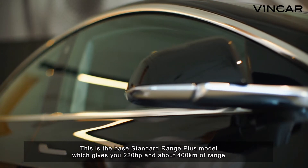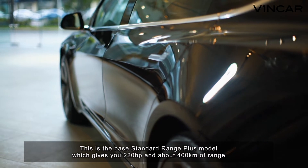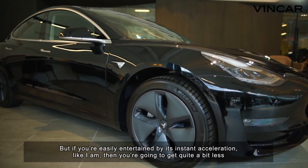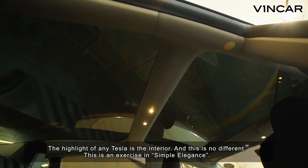This is the standard range plus model, which gives you 220hp and about 400km of range. But if you're easily entertained by its instant acceleration like I am, you're going to get quite a bit less.